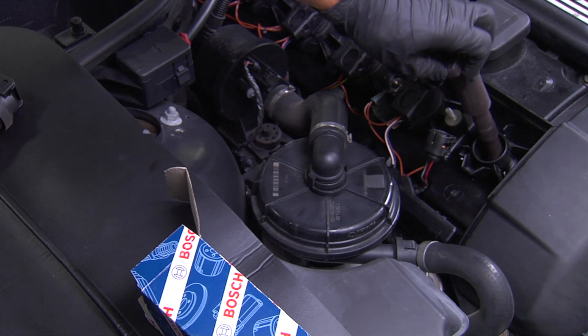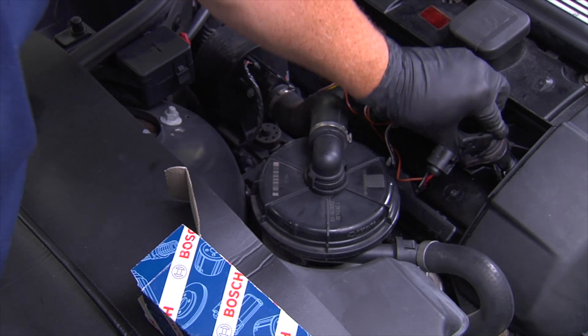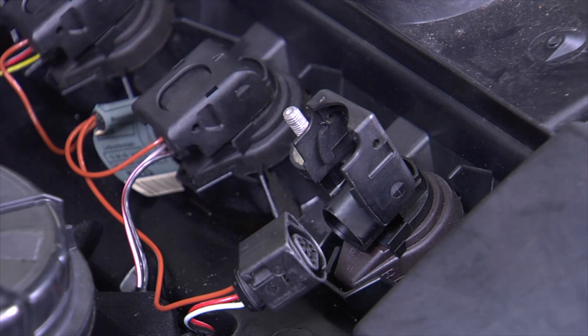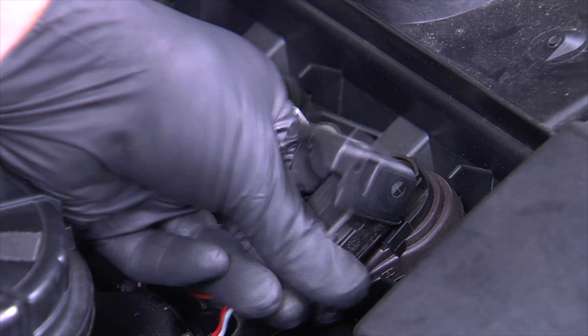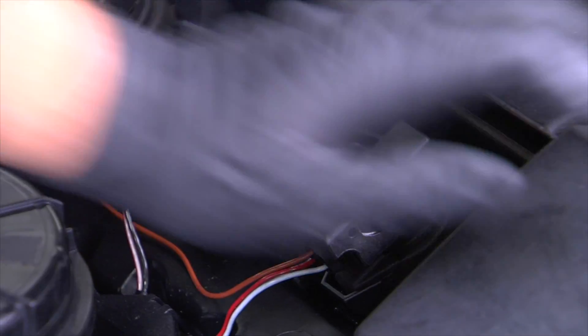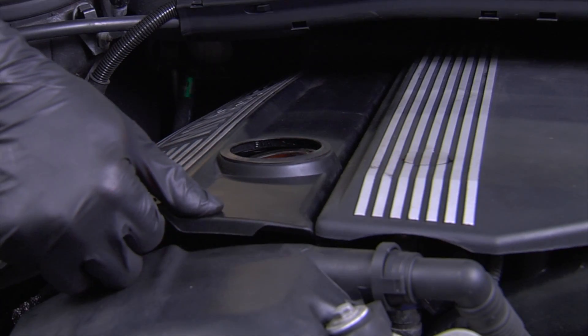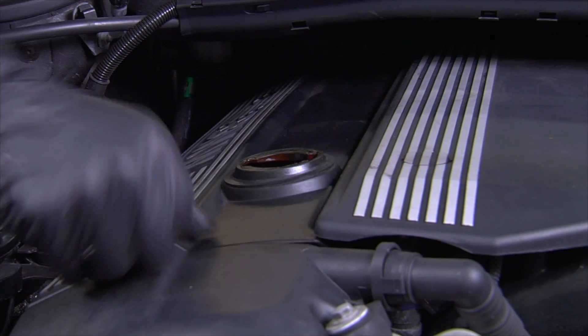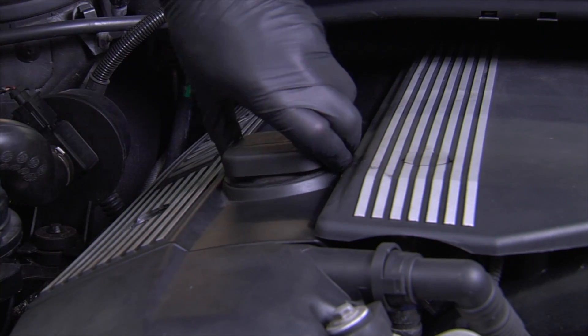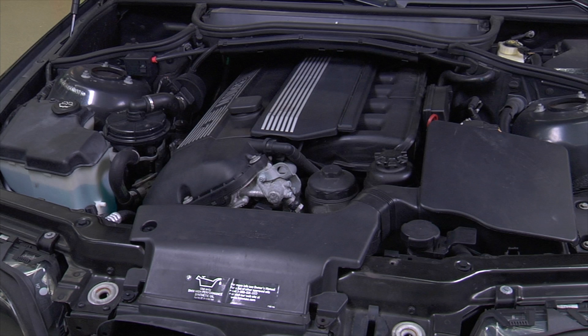Replace the coils by reversing the removal procedure. Confirm that the connectors for all coils are securely snapped in place. Note that on newer designed coils, the coil will not snap onto the spark plug — instead, you need to press down firmly over the top of the coil to ensure a proper fit. After ensuring that all coils are properly installed, remove the oil cap and replace the engine cover, then install the oil filler cap and inspect the engine to ensure all parts have been installed properly.